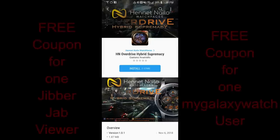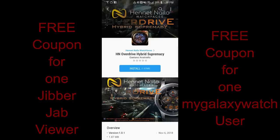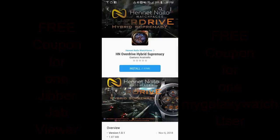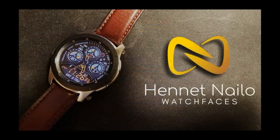Hey Jibber Jab family, thanks for tuning in today — hope you have a great Tuesday and you're ready to check out the newest release from our friends at Henet Nailio. I recently reviewed his Overdrive watch face about a week ago, so if you missed that one click the link above. Today's model has a very similar name but you'll see the design and layout is quite different.